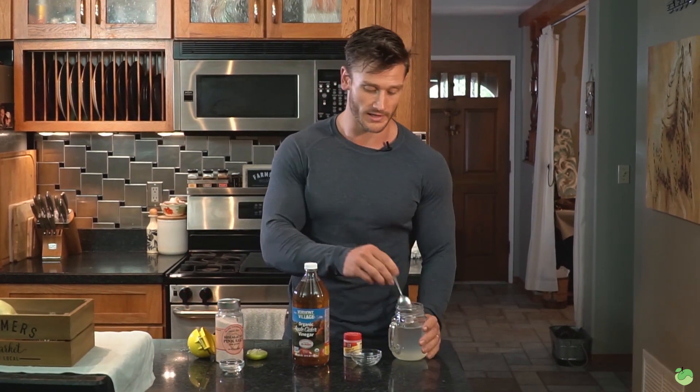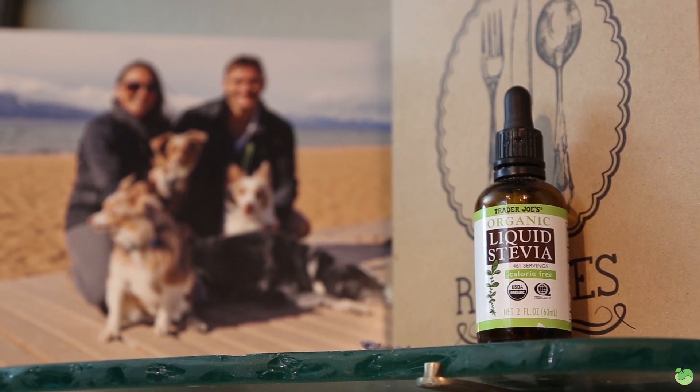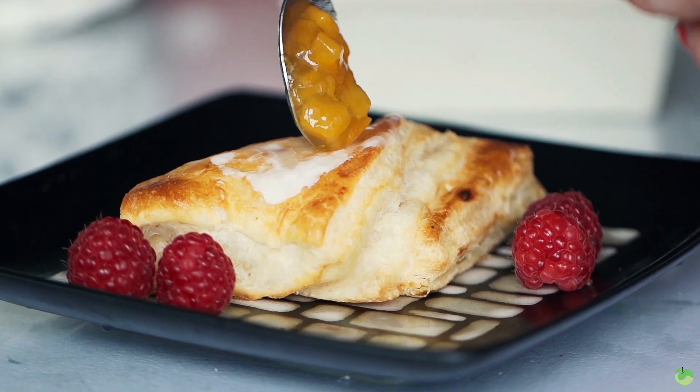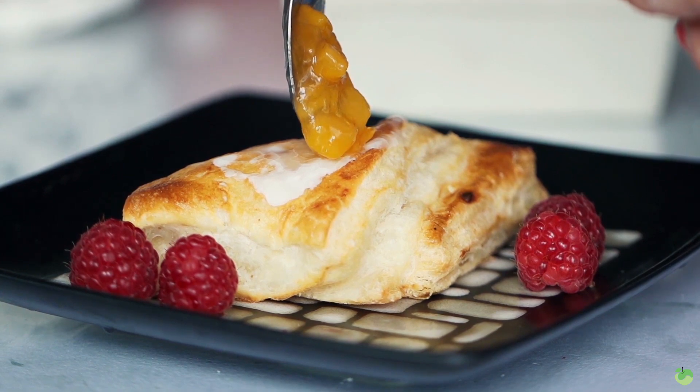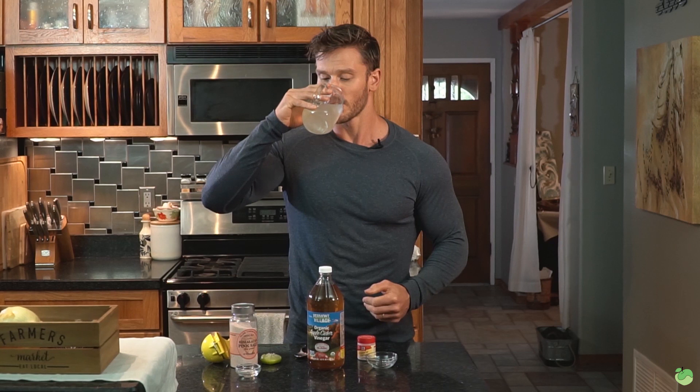Mix it all up. You can add some monk fruit or stevia if you want — neither will break a fast. I'm going to drink it straight because I don't mind the taste. Just keep in mind that any time you put something sweet on your tongue, whether it's stevia, monk fruit, or Splenda, it's likely going to make you hungry later on down the line and trigger cravings for sugar.